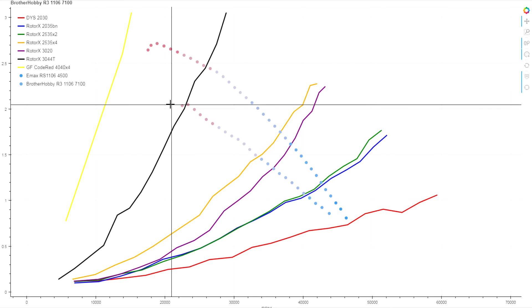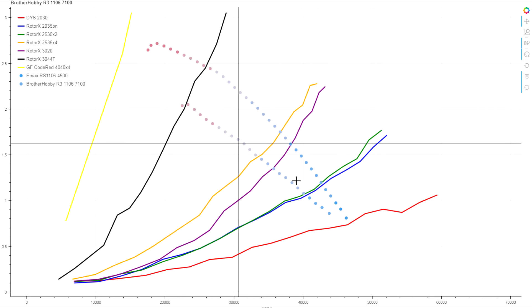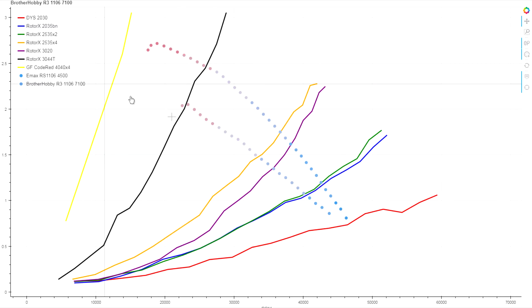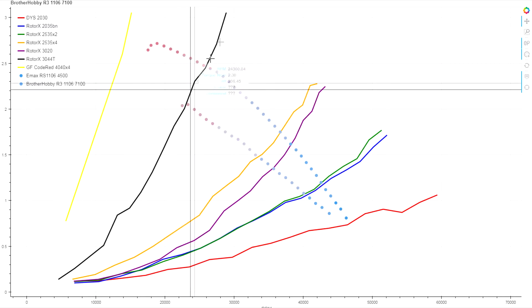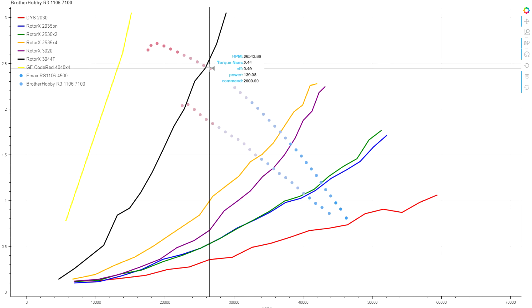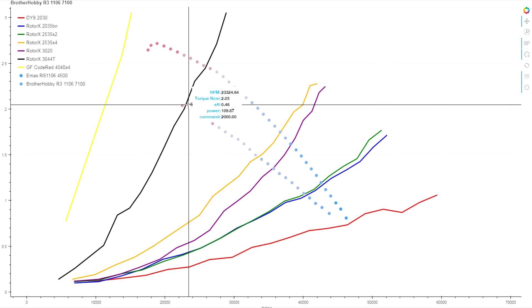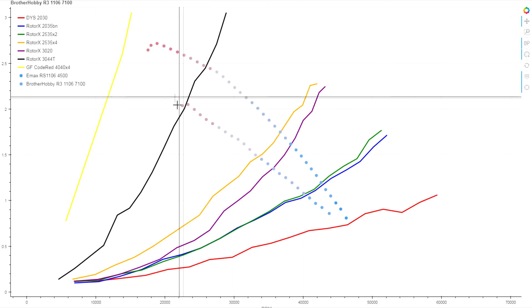We can see that more clearly when we look at the actual trace for the 100% line — the lower one is this Brother Hobby motor and the top one is our reference Emax. The 3040T is still really high power on the Emax, up in the 140-watt range, while on the Brother Hobby we're looking at about 110 watts.